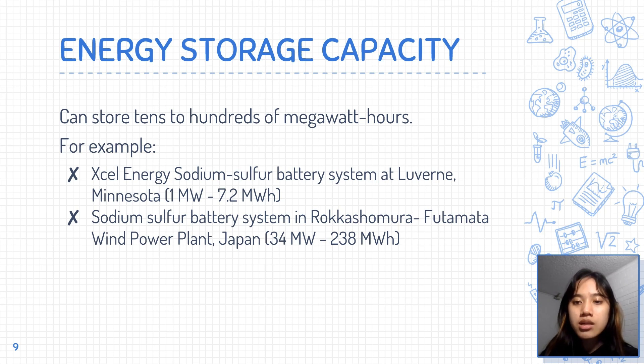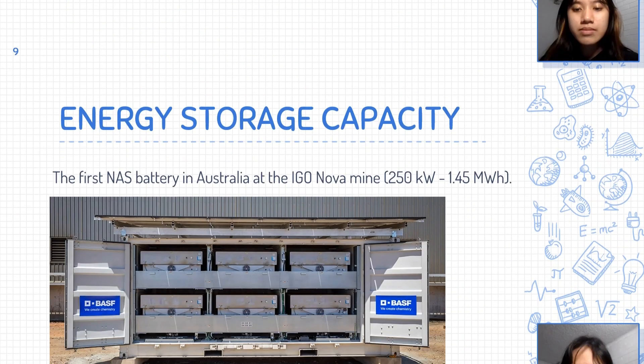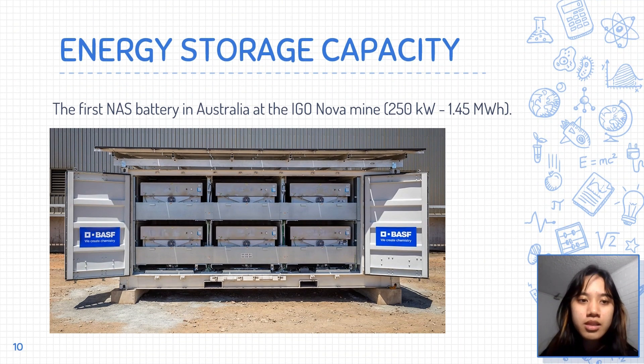In Japan, a 34 MW sodium-sulfur battery was connected to a 51 MW wind farm. Together, they were able to reserve up to 238 MWh. The largest sodium-sulfur battery can store as much as 480 MWh of energy. In Australia, a sodium-sulfur battery is installed at the IGL Novomai facility, with a power capacity of 250 kW and an energy capacity of 1.45 MWh.